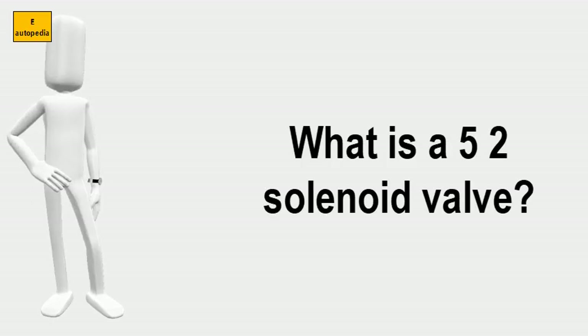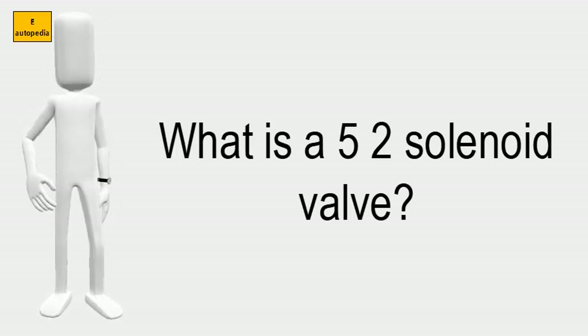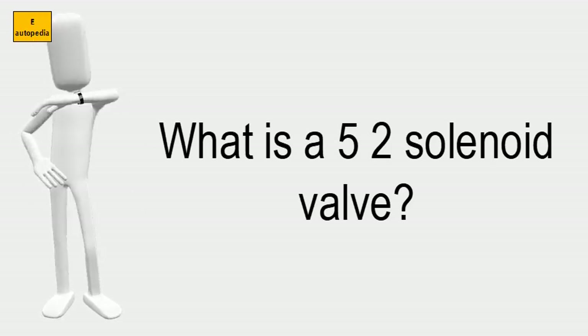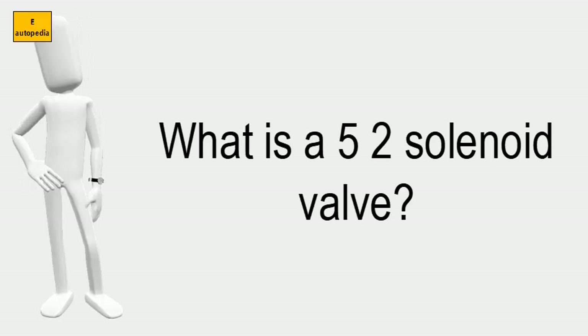What is a 5-2 solenoid valve? The type 6518 is a servo-assisted 3-2-way valve and the type 6519 is a 5-2 or 5-3-way valve. Together, they form a product line.